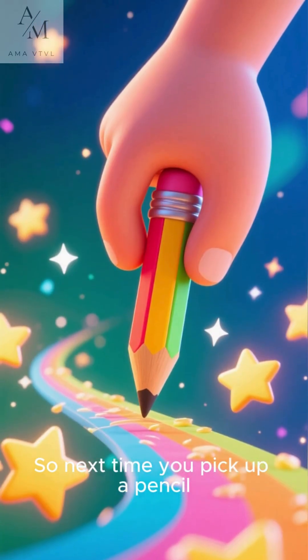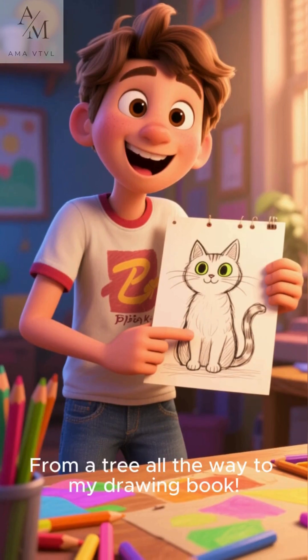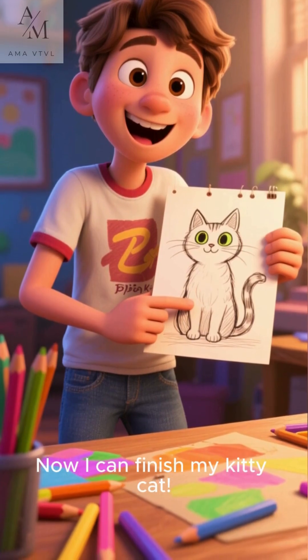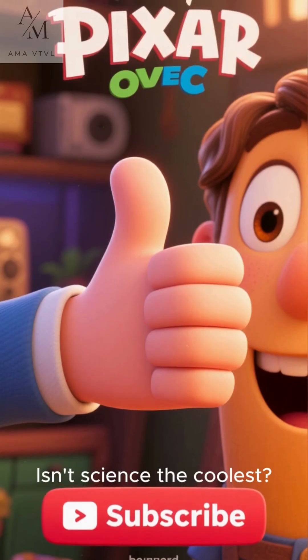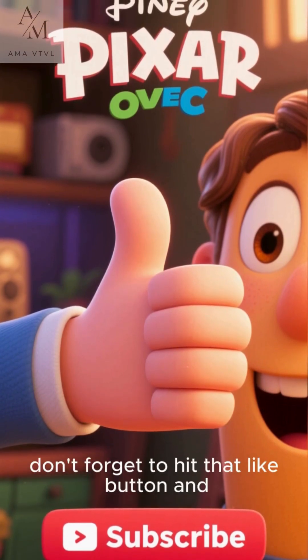So next time you pick up a pencil, you'll know the incredible journey it took to get to your hand. From a tree all the way to my drawing book — that's amazing! Now I can finish my kitty cats. Isn't science the coolest? If you had fun learning with us, don't forget to hit that like button.